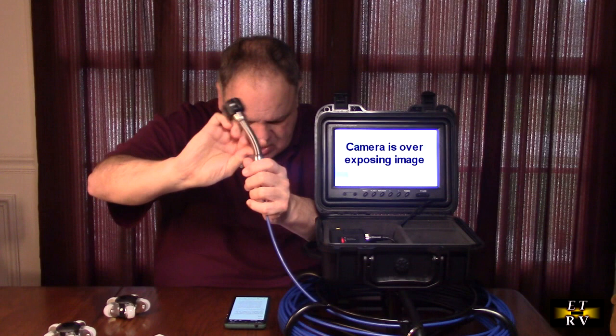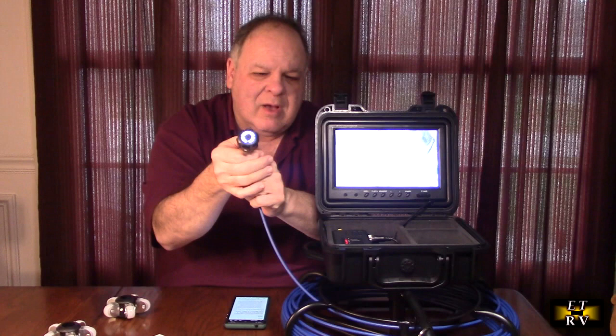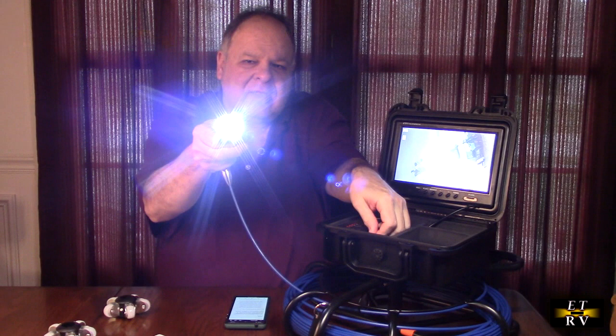This borescope works from minus 4 degrees to 140 degrees Fahrenheit. The higher you put the LEDs, the more heat it's going to generate, and you generally just need a very small amount of light. It is fully adjustable — I can totally change the light on there to be extremely bright.